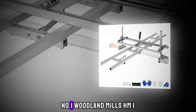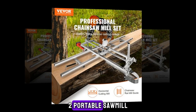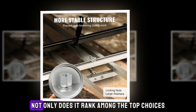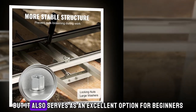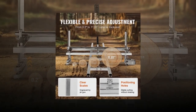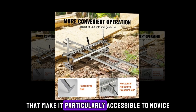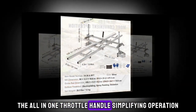Number 1: Woodland Mills HM122 Portable Sawmill. The Woodland Mills HM122 Portable Sawmill encompasses all the essential features a prospective buyer could desire, despite its budget-friendly price tag. It ranks among the top choices for portable sawmills and serves as an excellent option for beginners venturing into lumber cutting on their own. This machine boasts user-friendly attributes, notably the all-in-one throttle handle, simplifying operation.